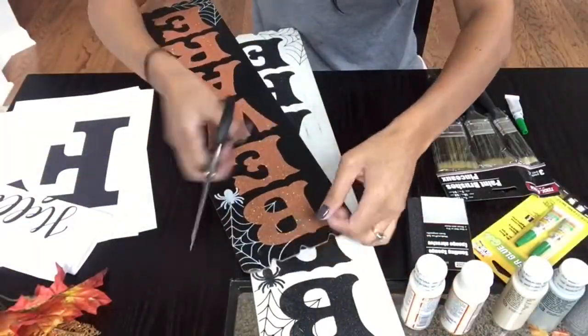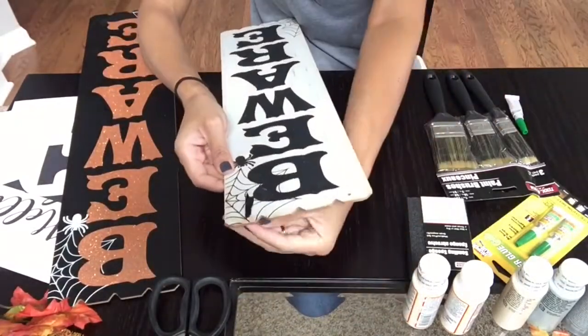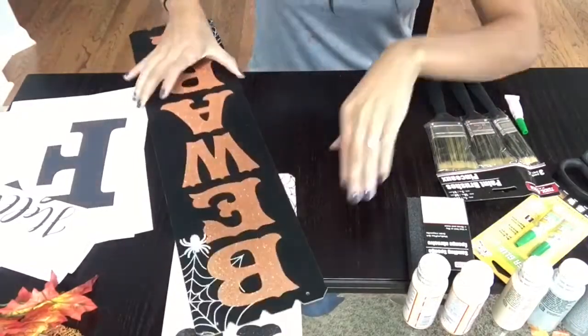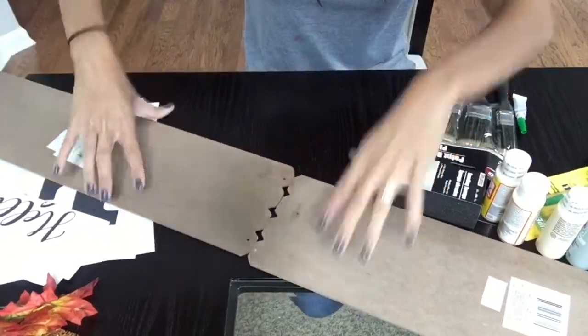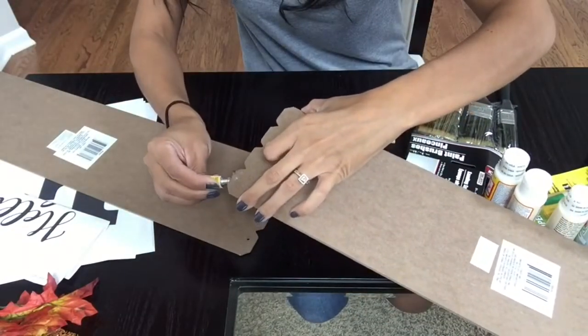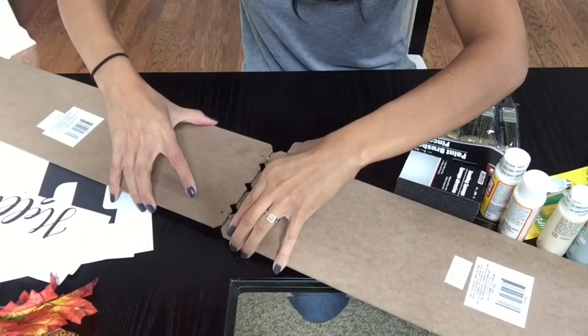So here I am just cutting off the little ribbon because I am not going to hang mine. If you're going to hang yours, you can leave that ribbon on. And then here you see me trying to attempt to glue these two impossible boards together. Like I said, I used two super glues and a hot glue gun and it just was not happening, so I ended up just leaving it with one board.